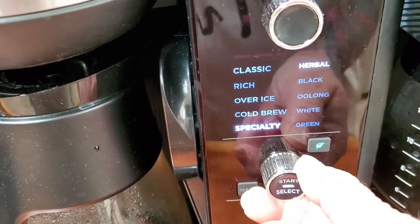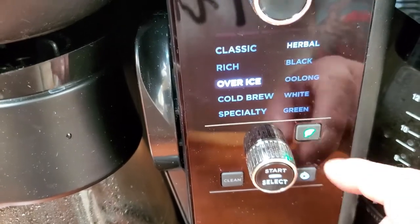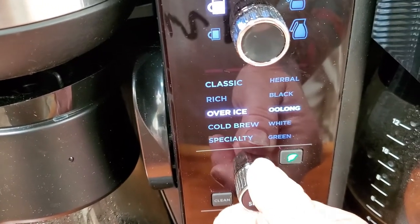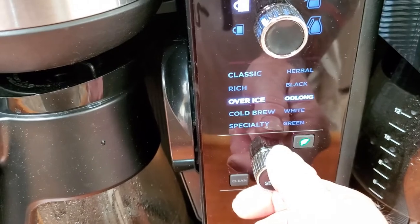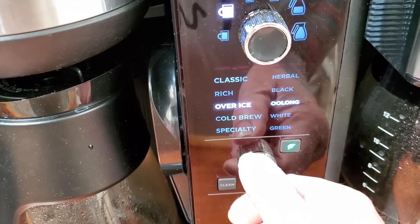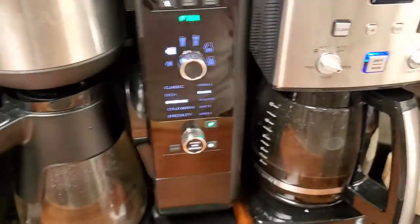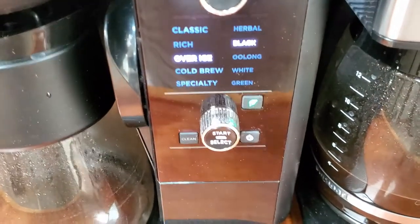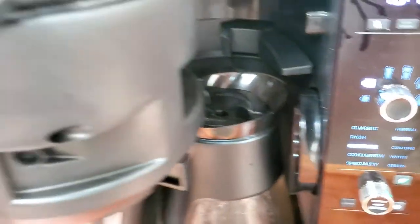The right-side dial selects coffee settings, but you push the tea button to switch to the tea side. There's herbal, black, oolong, white, and green tea — each brews at a different temperature for its type, which I like. I drink a lot of black tea and green tea, and you can throw in tea bags or loose leaf tea. It takes both, so I really enjoy that feature.